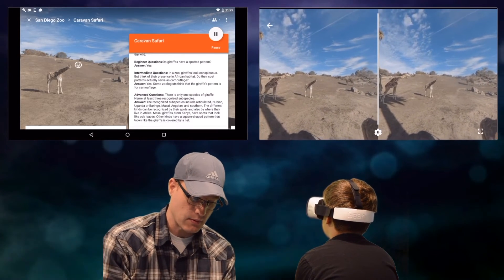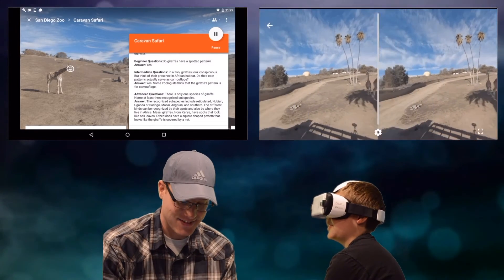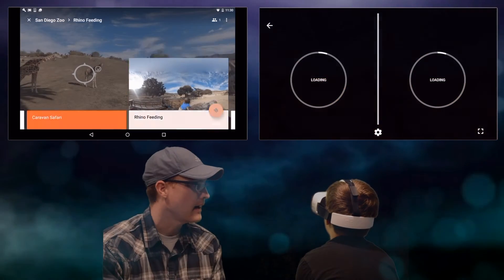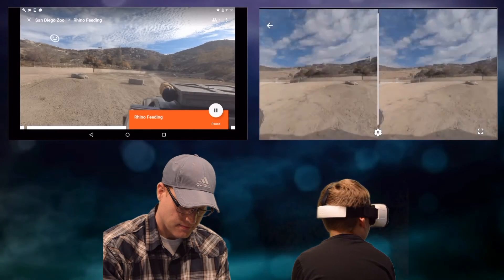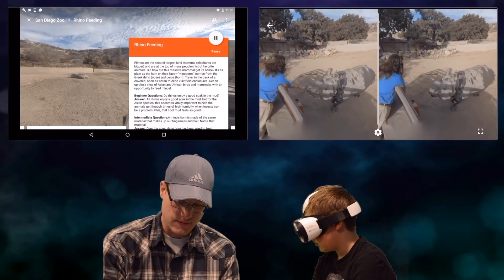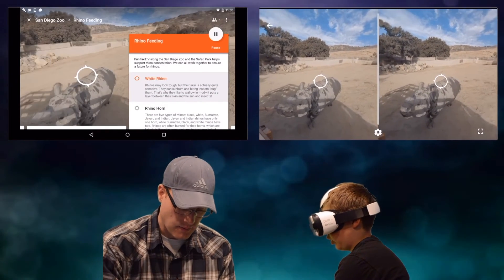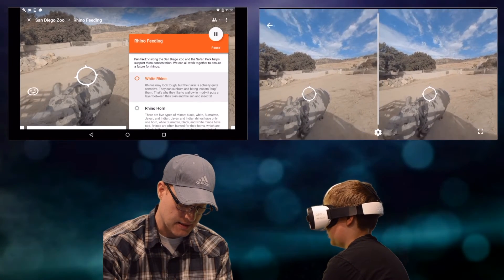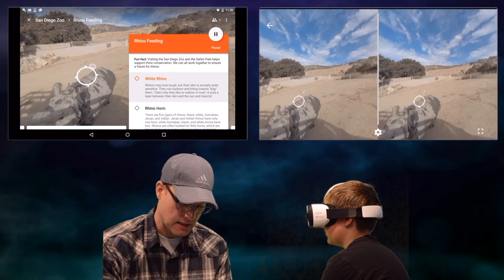Do giraffes have a spotted pattern? Yeah, that was a beginner question — too easy. Now it's rhino feeding time. Rhinos are the second largest land mammal; elephants are bigger. There's a white rhino. Rhinos may look tough, but their skin is actually quite sensitive. They can sunburn and biting insects bug them. That's why they like to wallow in mud — it puts a layer between their skin and the sun and insects.